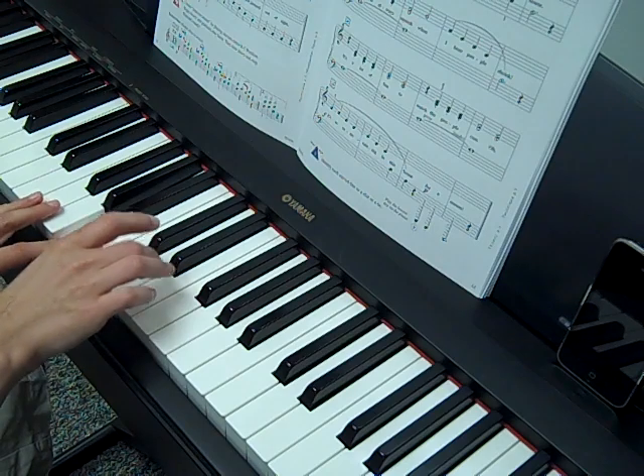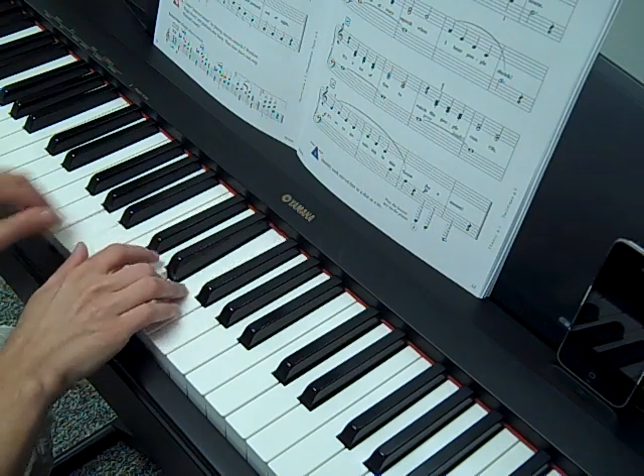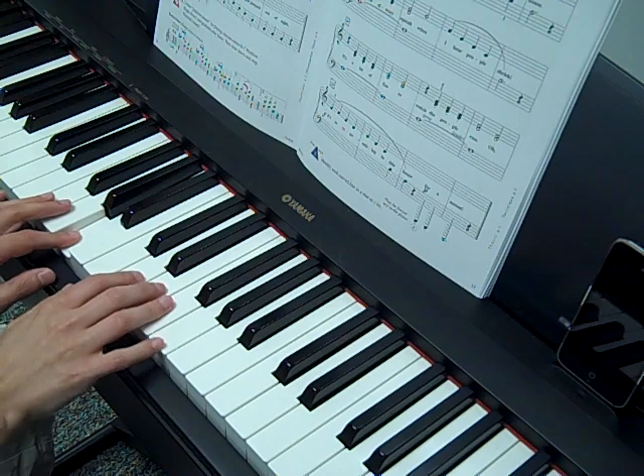So you see how I kept my left hand down while my right hand bounced? Do that. And then the next line is the same too.